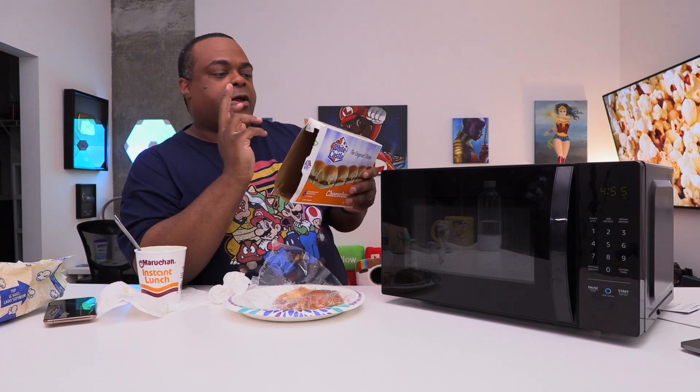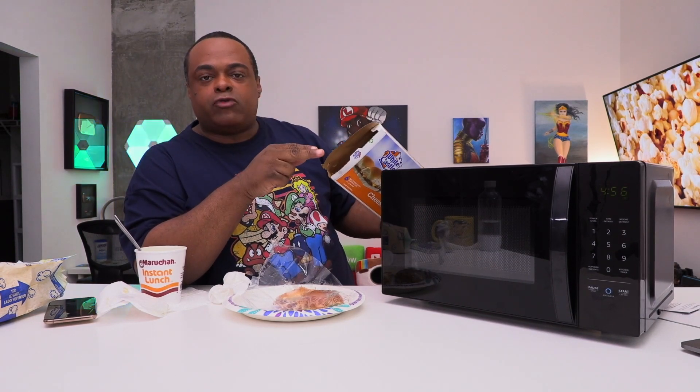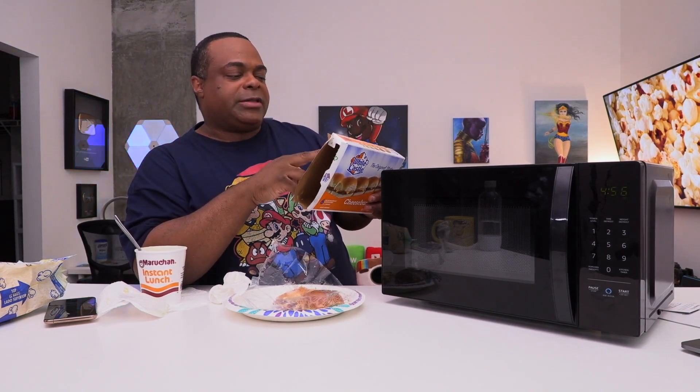One thing we learned: you might need to extend the time a little bit. The packaging on these says 1200 watts — this is a 700-watt microwave. So I had to almost double the time to make it work. Keep that in mind.